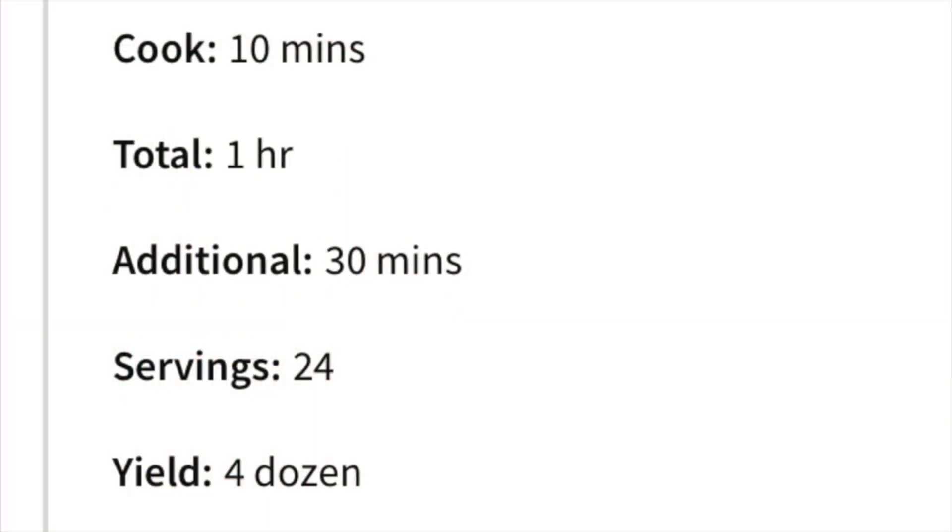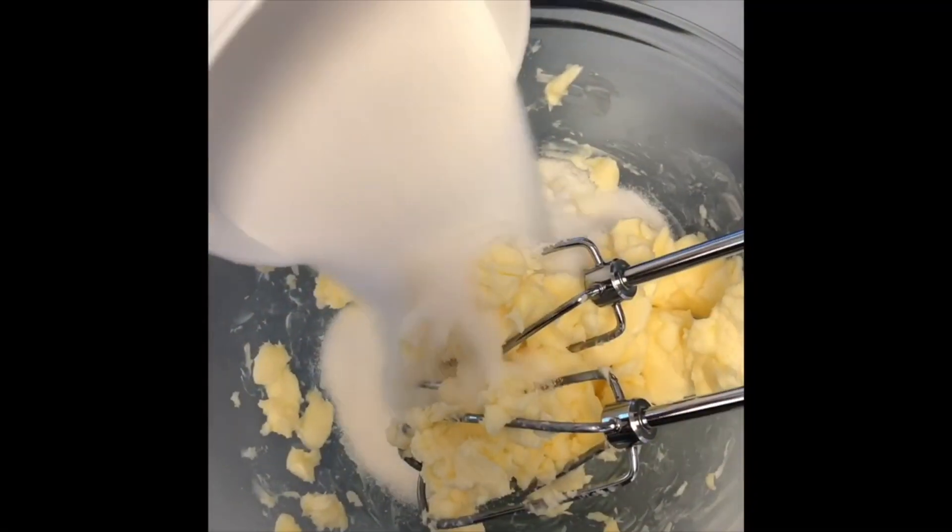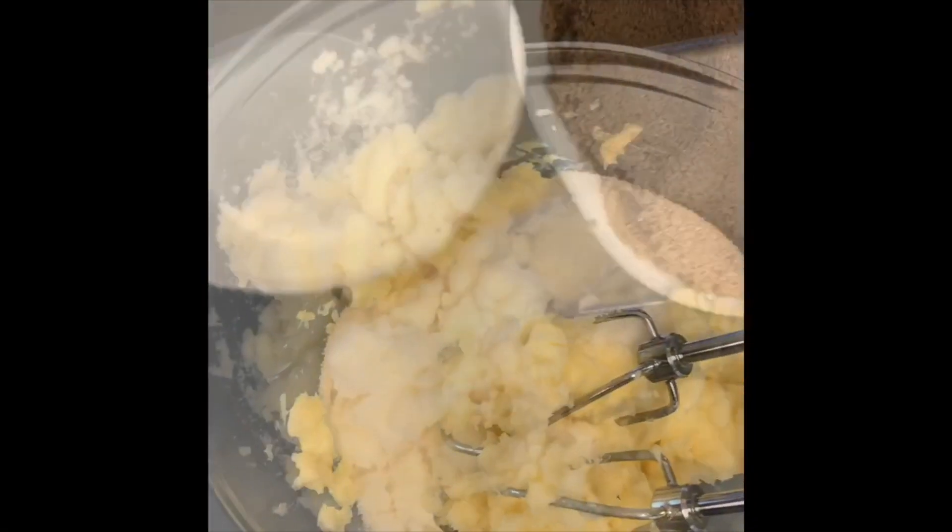Today we're making chocolate chip cookies. Cream together white sugar, butter, and brown sugar.